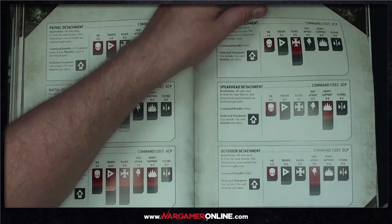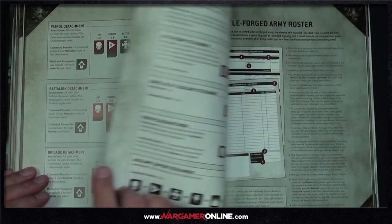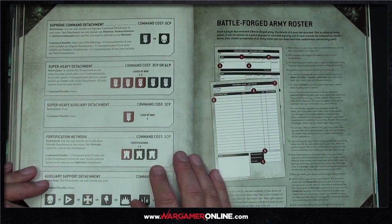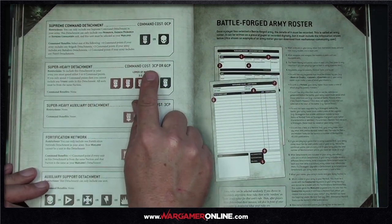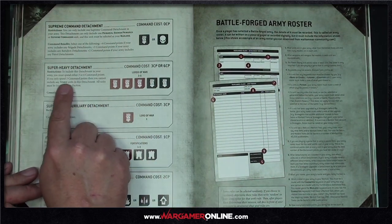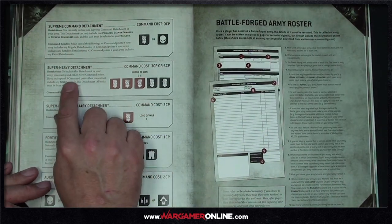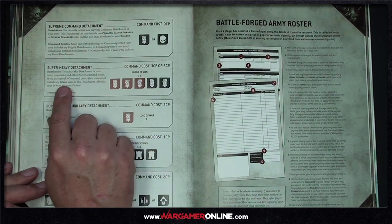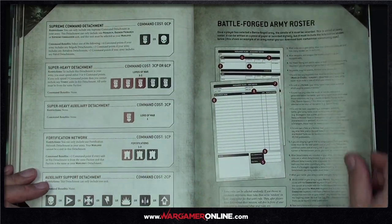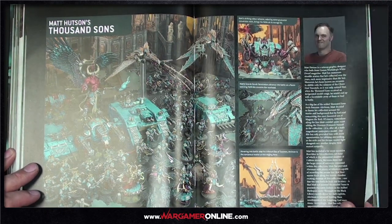Vanguard, Spearhead, Outrider, and Lords of War detachments don't give command point bonuses — they cost you. A super-heavy detachment costs three command points, or six if it contains multiple lords of war, though the first lord of war is free. If you spend three command points you cannot include titanic units in the detachment. I really enjoy that new format.